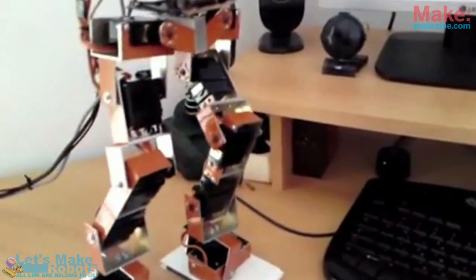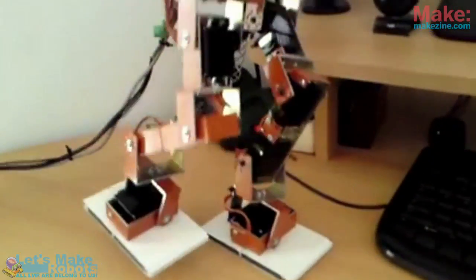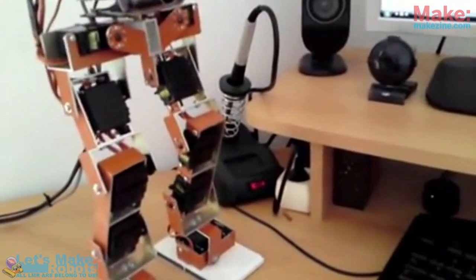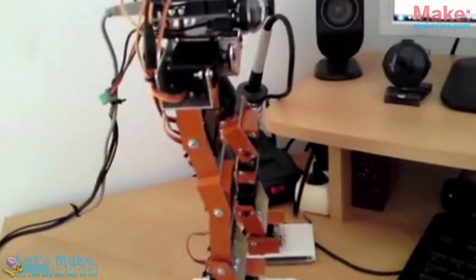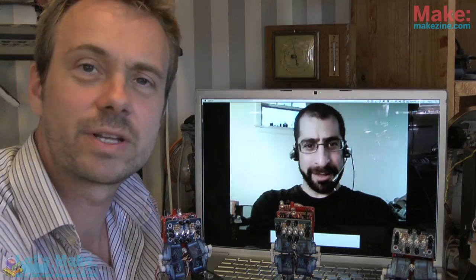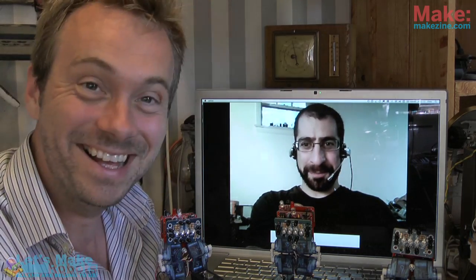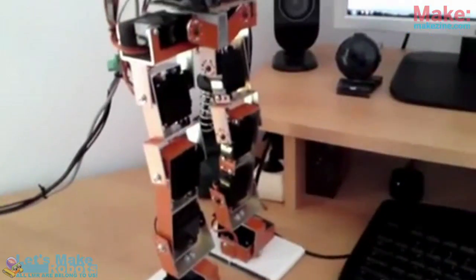They did the programming with an Arduino, and they're also controlling it with Visual Basic .NET. It's really cool — they even have it so you can put the legs in different configurations: knees going forward like a human leg, or bending backwards like a stork. Turns out 'stork' is the same word in Danish and English — amazing!